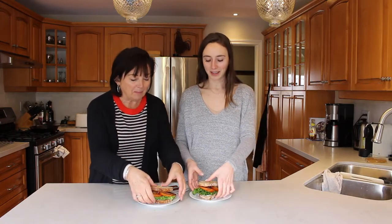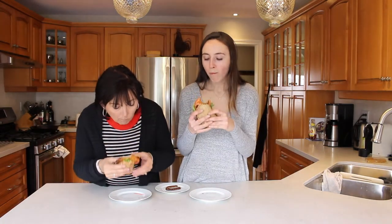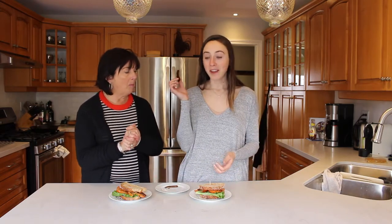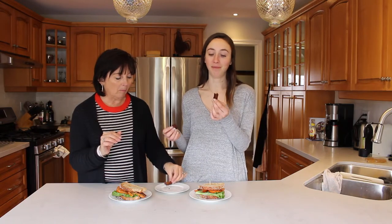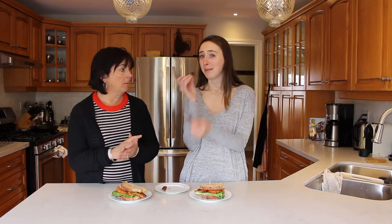Let's dig into our sandwiches now. That's delicious. It's so good guys. Buy the Tofurky Tempeh Maple Bacon — it will change your life as a vegan or vegetarian. It's way better protein than actual bacon, and it tastes like bacon!